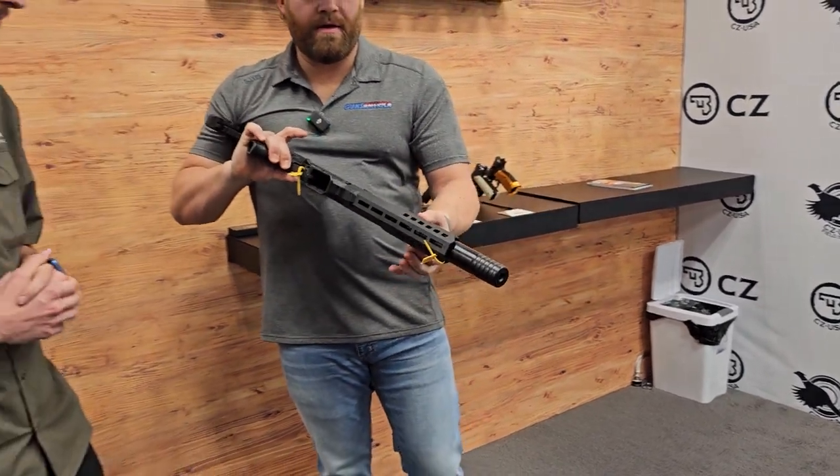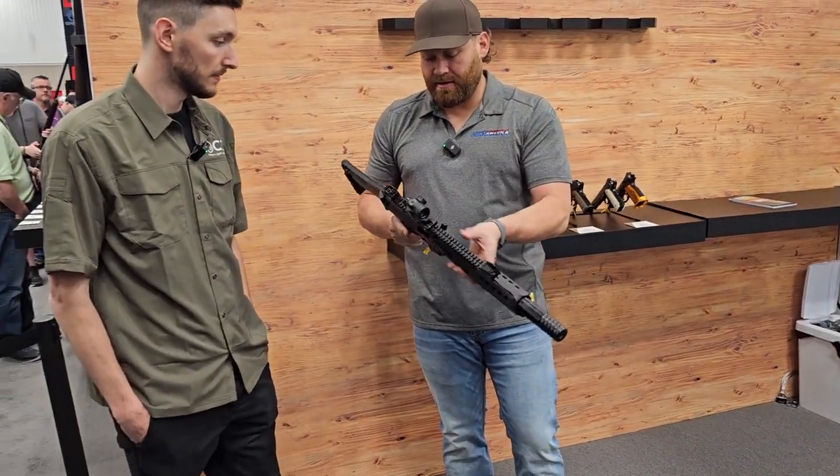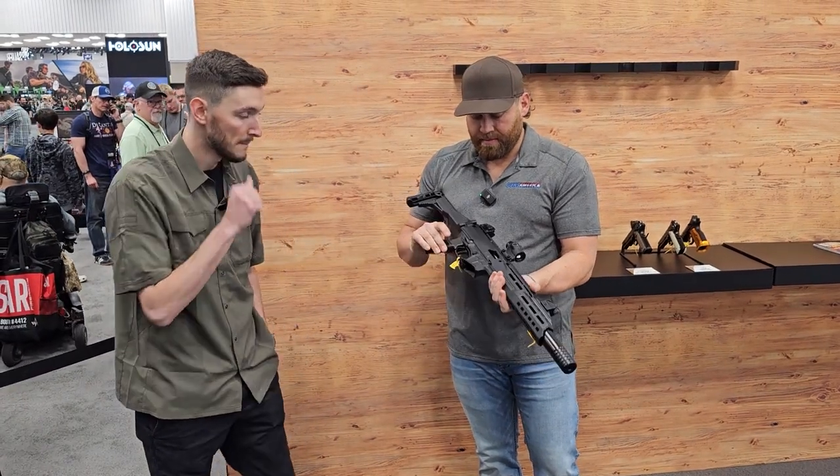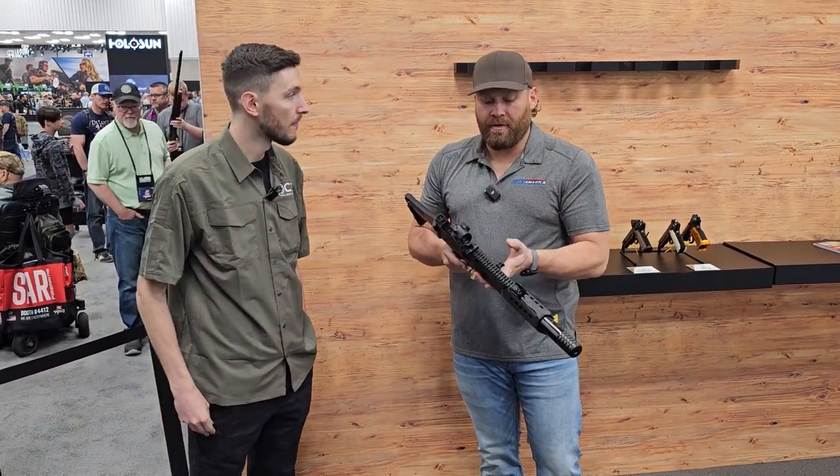It's got M-LOK all the way down on both sides and Picatinny all the way down as well. Fully ambidextrous.